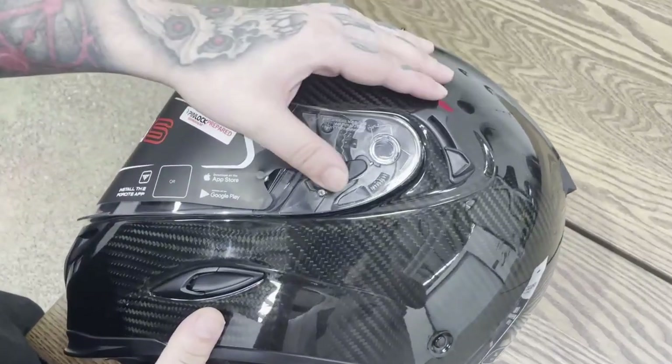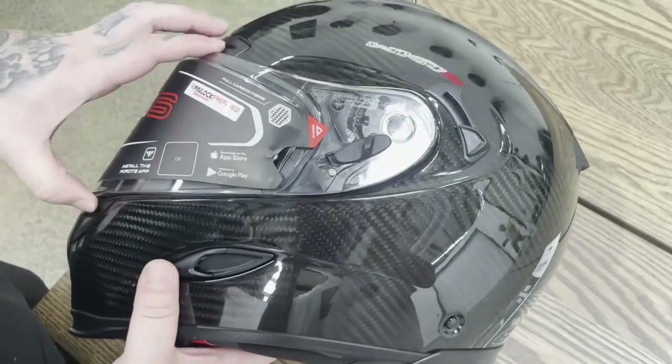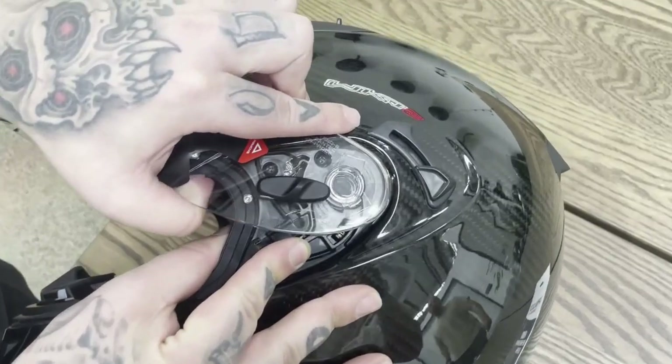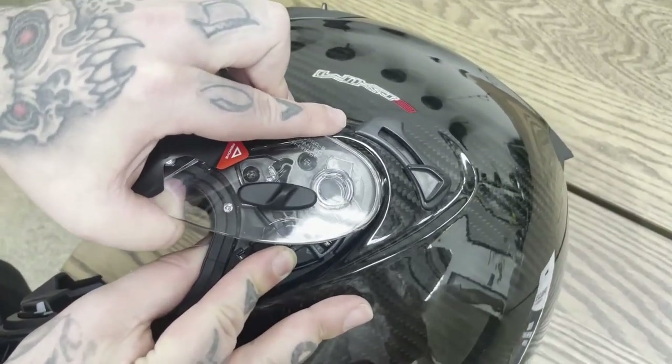Firstly, ensure the tabs on the visor are up so it is unlocked, then lift the visor to its highest position. Pull the mechanism and pull the visor out of the helmet. Repeat for the other side of the visor.